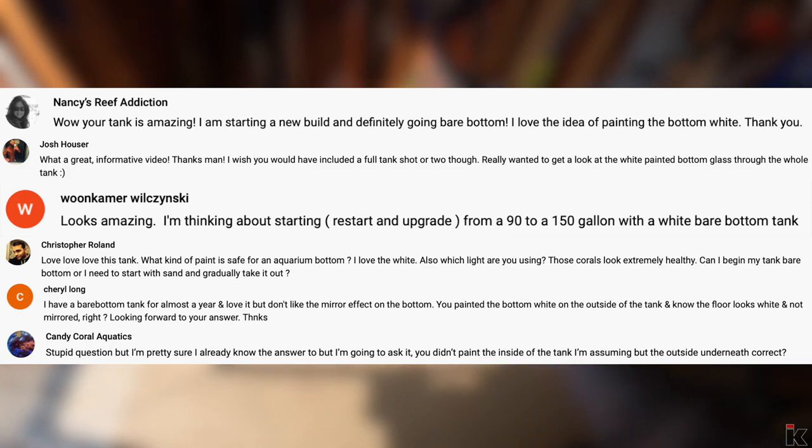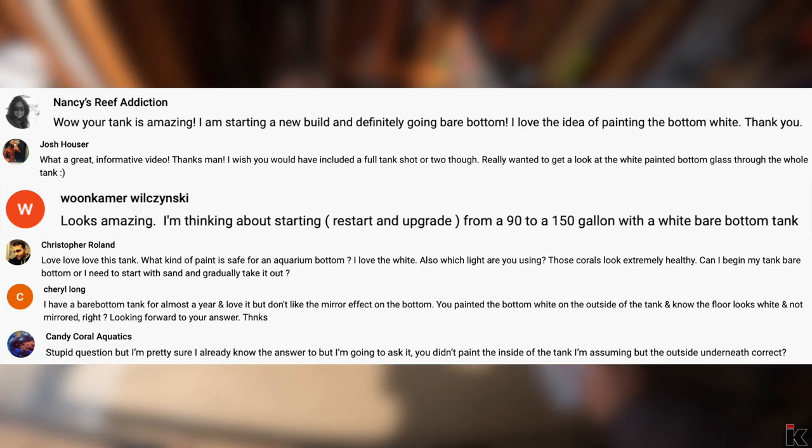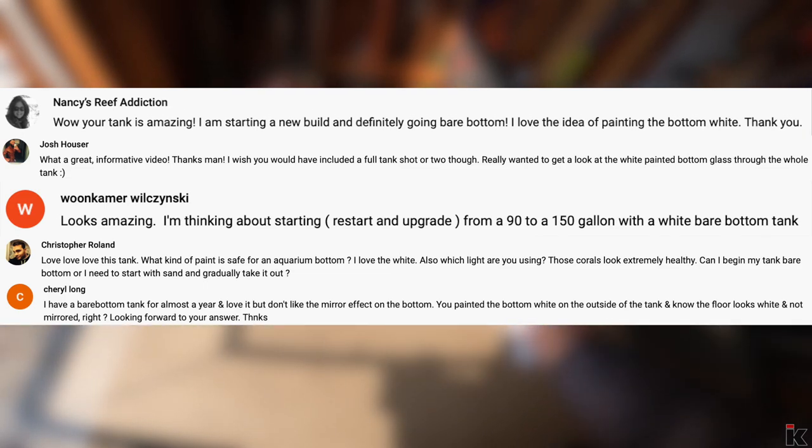It seems as though some thought I removed everything inside of the tank, spray painted it, and then moved everything back into the tank, which just did not happen. I am at the point now where I'm going to paint the bottom of the tank, and I'll show you how I did it.